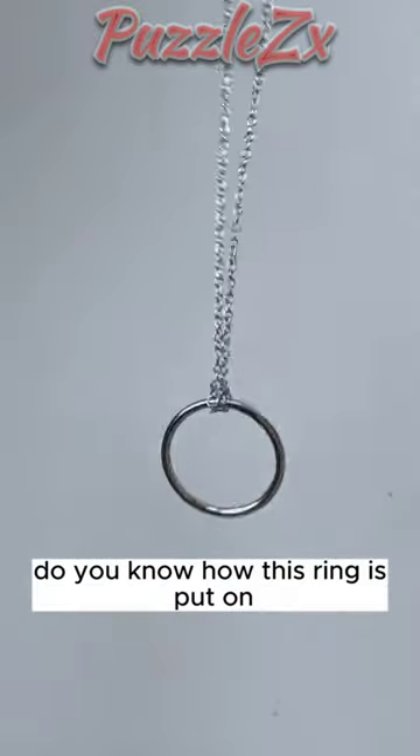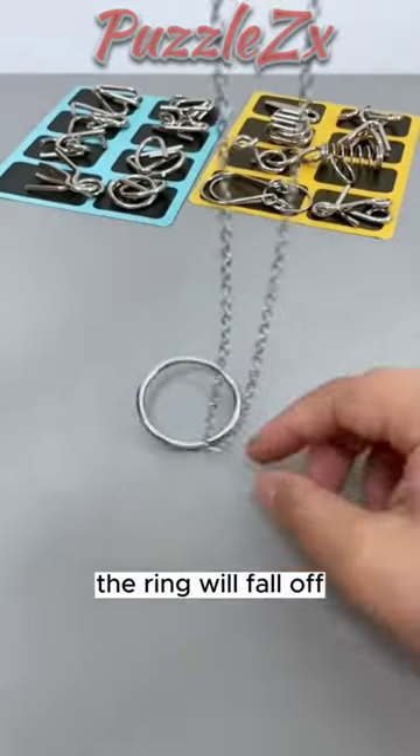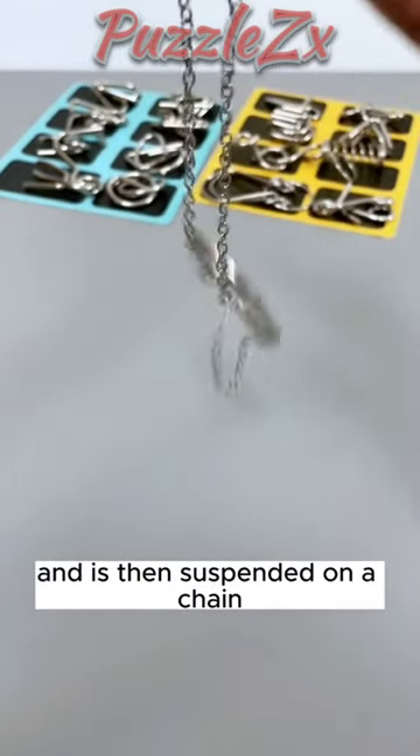Please pay attention. Do you know how this ring is put on? If you just let go, the ring will fall off. How do you do that? The ring is gently attached to the middle finger, and as it falls, the ring flips in the air and is then suspended on a chain.